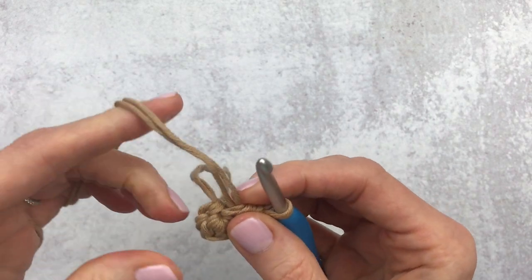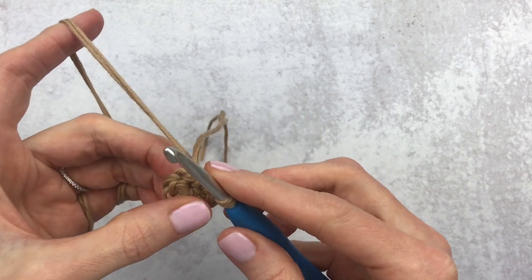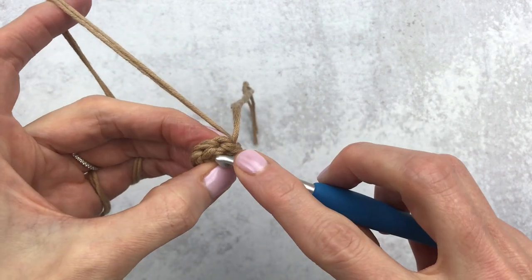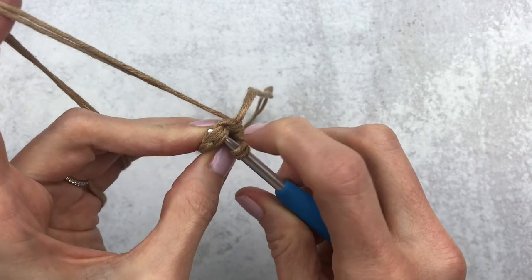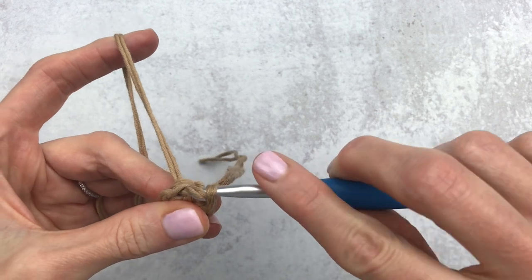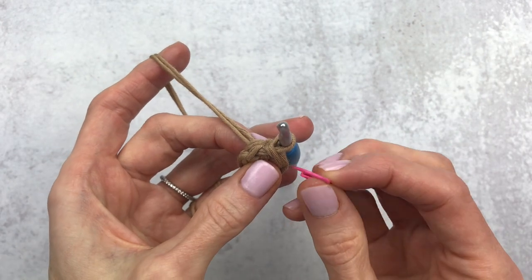Since we're starting with joined rounds, we are going to slip stitch into the first half double crochet. Count one, two, three, four — here is my first half double crochet of the round. Get underneath all four pieces of yarn and slip stitch to join. I'm going to mark my slip stitch — I'll do this for two or three rounds just to show you how to keep track.